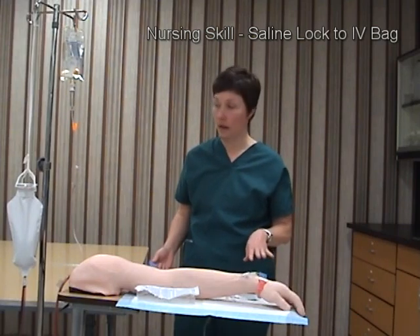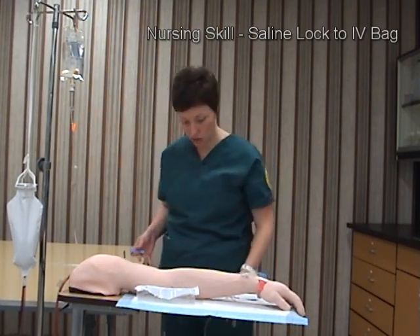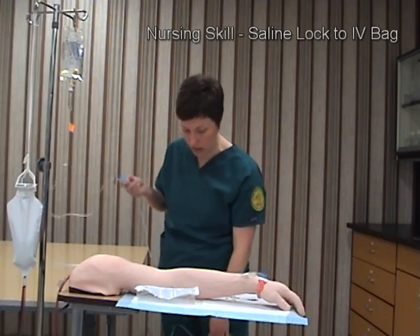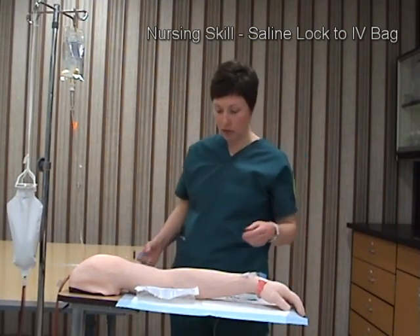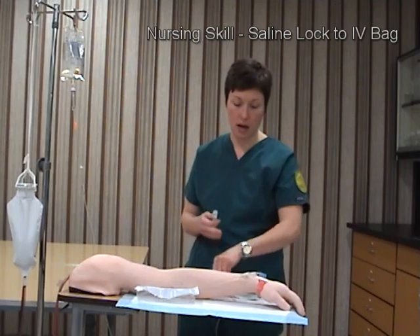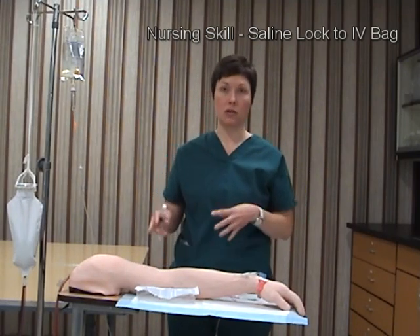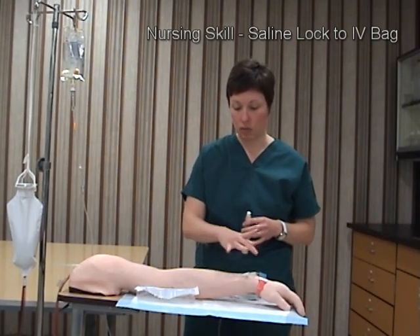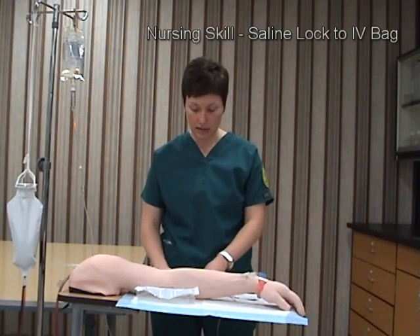I'm just ensuring that the line is freely flowing and I want to follow it down to make sure there are no occlusions. I'll monitor the patient's tolerance to the procedure. When I am done, I will document everything, including the patient's tolerance and any redness or abnormal findings around the IV insertion site.